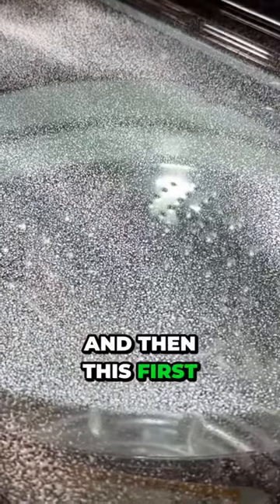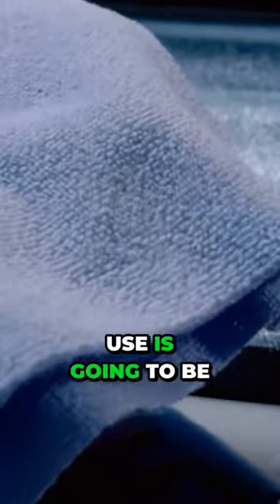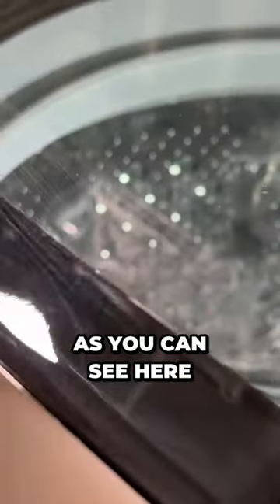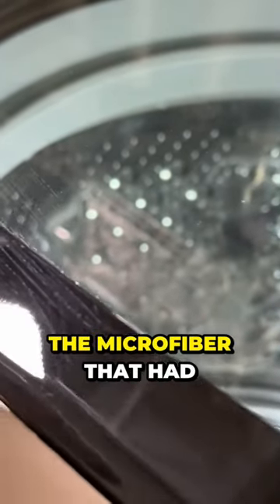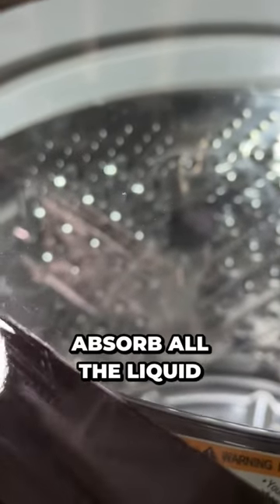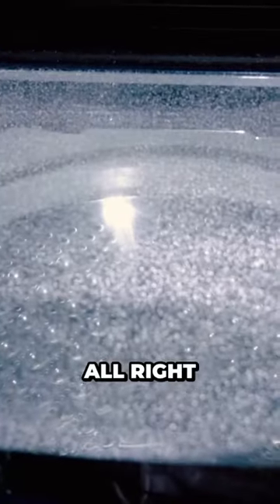We'll spray on a little bit of Invisible Glass here. This first one we're going to use is the one that was washed improperly — it has the dryer sheets and detergents on it. As you can see, the microfiber that had fabric softener developed streaks and even some puddling, where it wasn't able to absorb all the liquid.